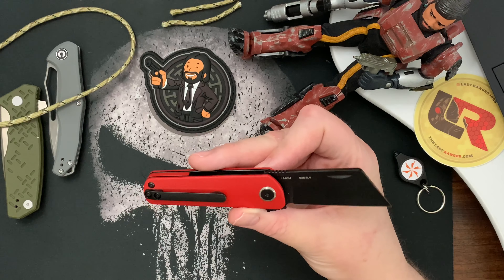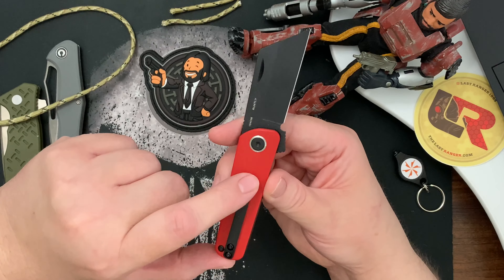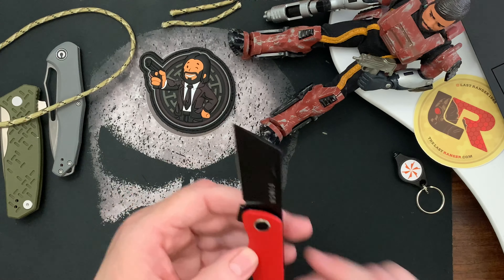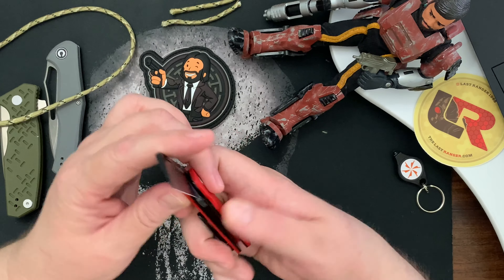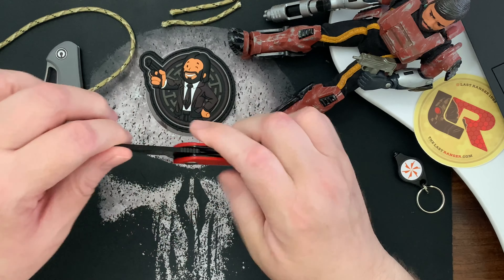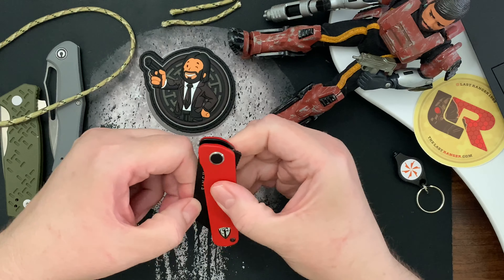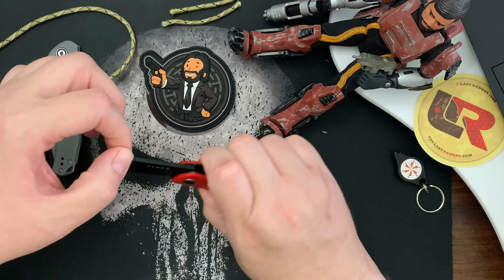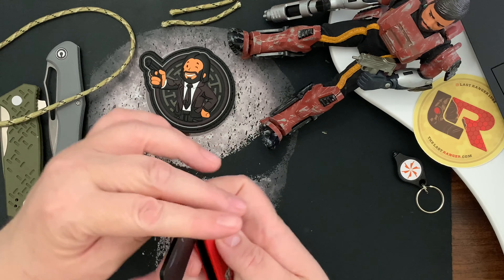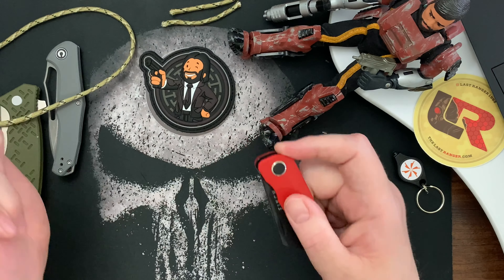It's 154CM steel, and the clip is titanium while everything else is steel. Folded up it's about three and a quarter inches, and open it's five and a half inches. It's meant to be opened with a pinch grip, and it also has a flipper tab so you can flip it open too. I really like to flip it.